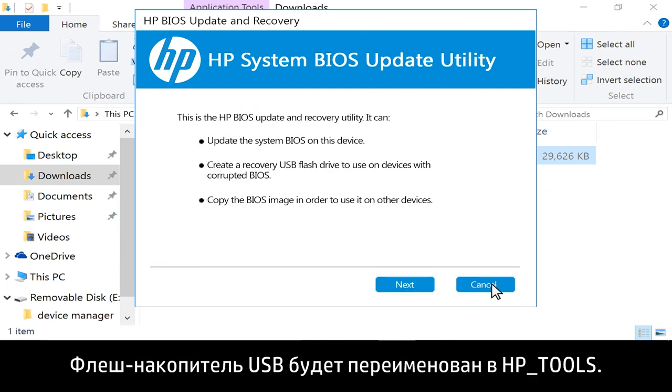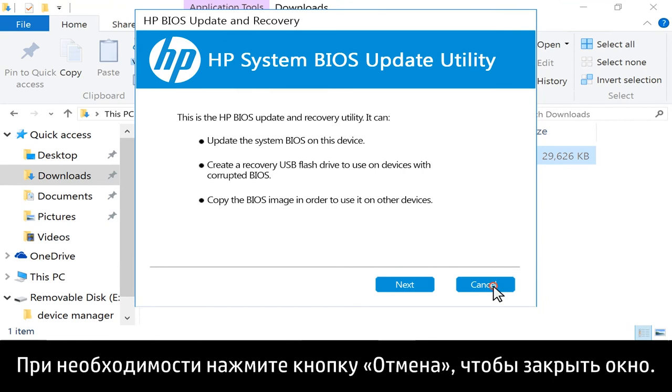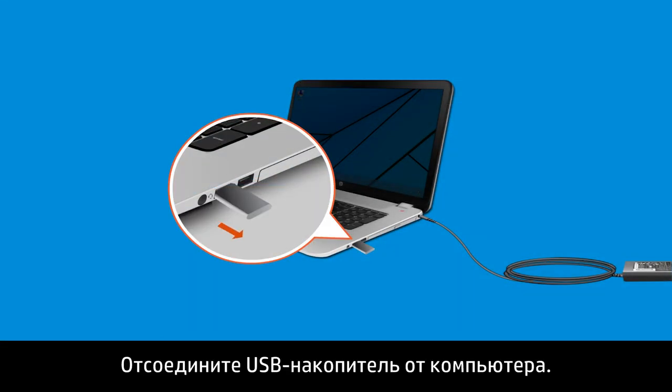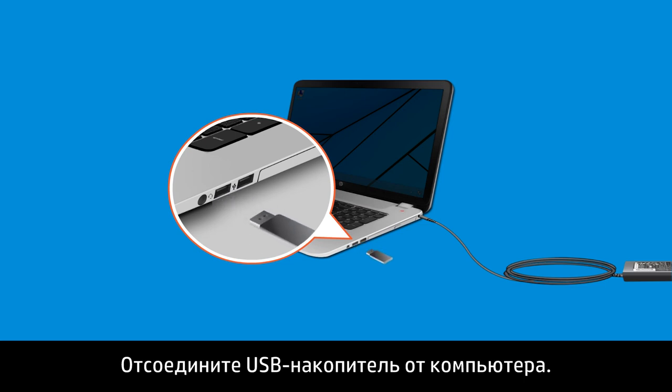The USB flash drive is renamed as HP_Tools. If necessary, click Cancel to close the window. Remove the USB drive from the computer.